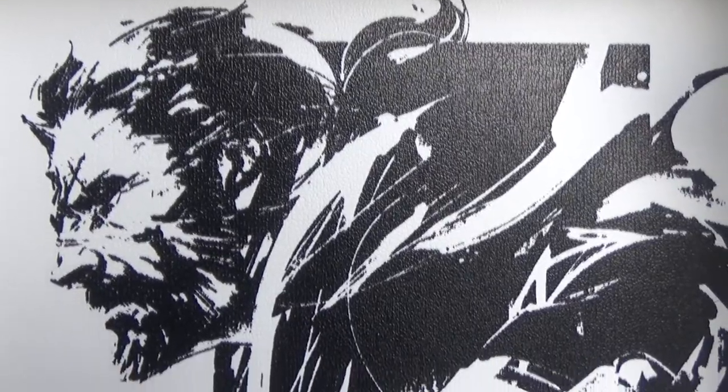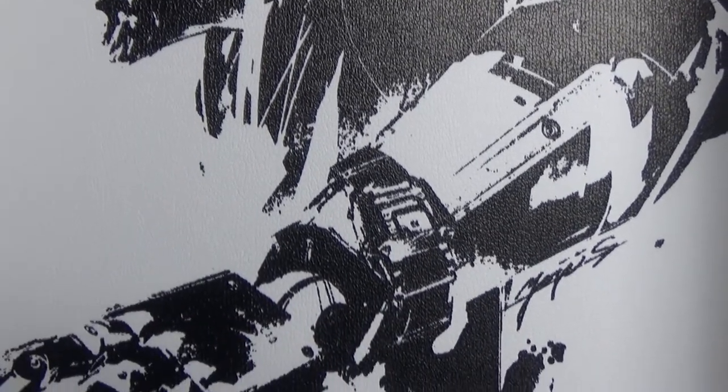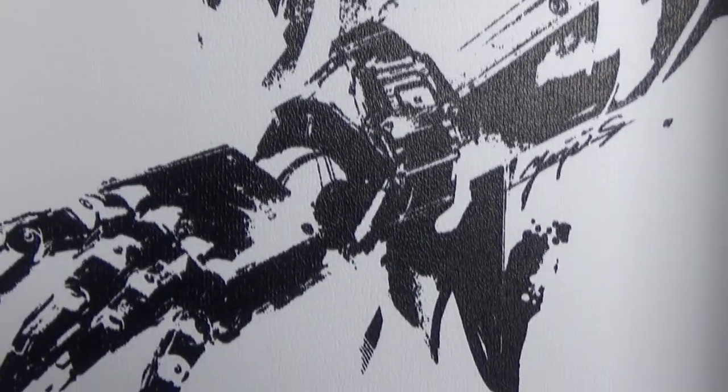Yeah, this artwork is very nice. It's a shame that it's hidden away underneath that foam, but it's very nice artwork. I like that — I'll get a couple of close-up shots.